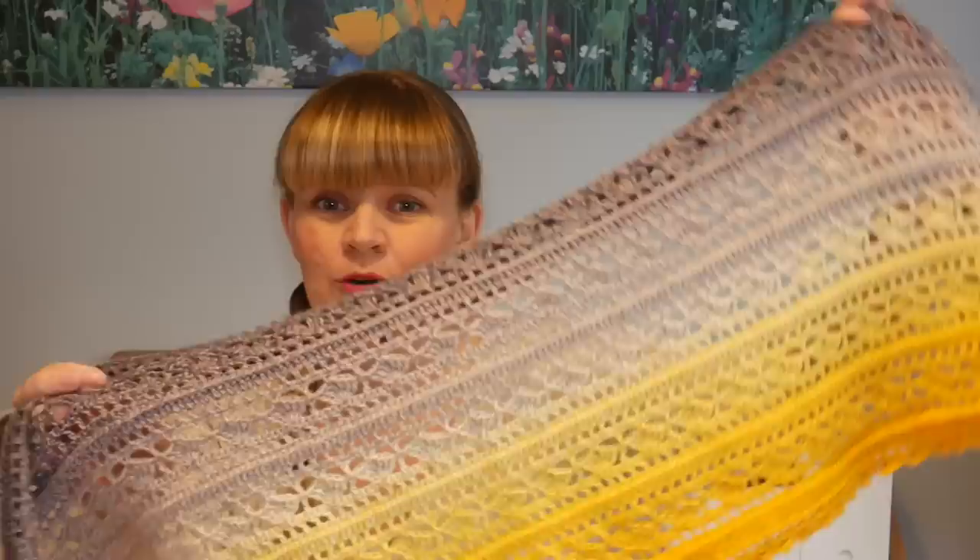That's pretty much it — I just wanted to show you how beautiful it looked now that it's finished. I'm going to hold it up one more time close to the camera so you can hopefully see all the little details. There we go — you can see the beautiful rows of shells and post stitches. It's super, I really like it.